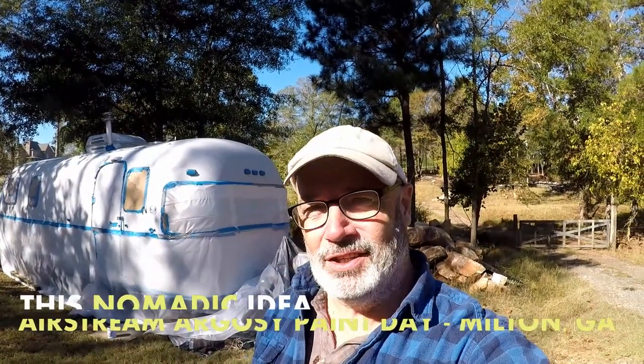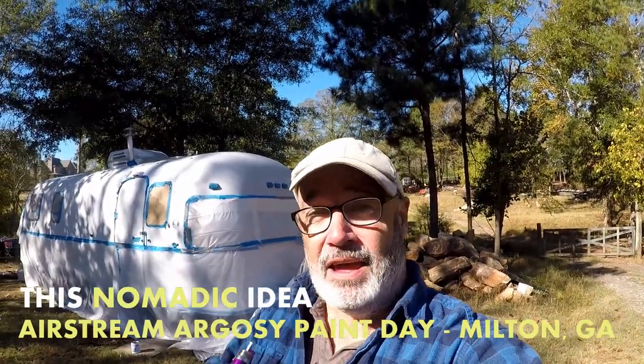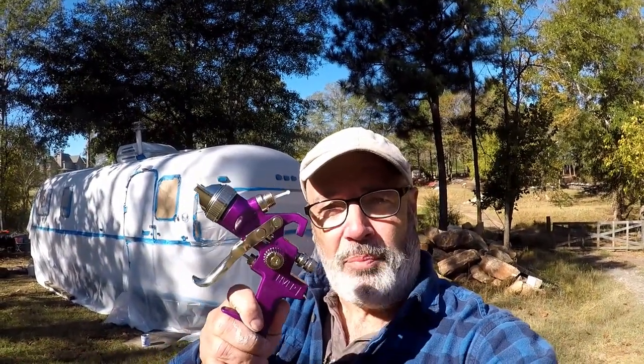Hey guys, today we paint our Airstream Argosy. If you are a do-it-yourselfer renovating an Airstream Argosy, I'm going to put our top coat on with a $15 spray paint gun, and I'm going to show you how to do it.